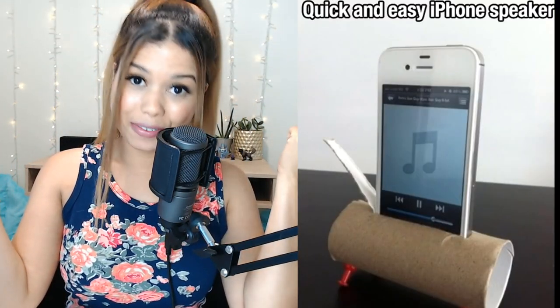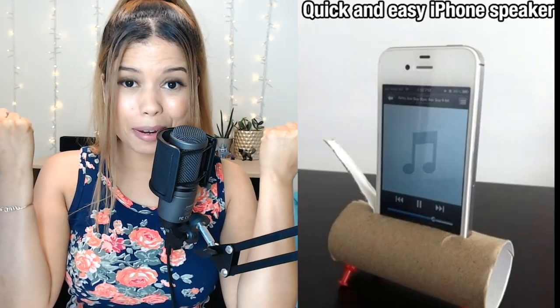Quick and easy iPhone speaker! Guys, I have those things in my apartment! I just went to the bathroom and I took off the last bit of toilet paper. I've got some pins here and I have some scissors.